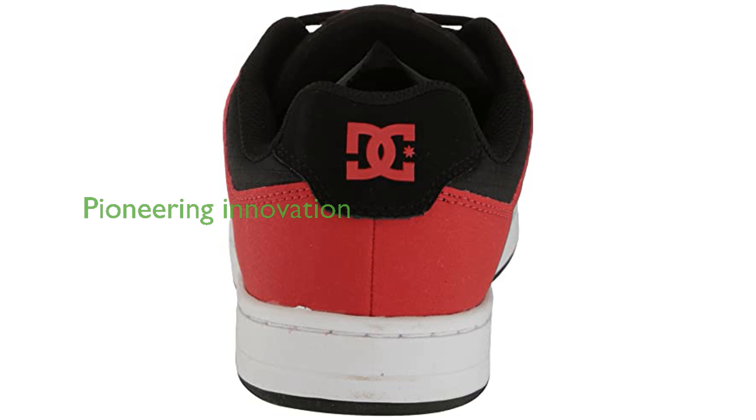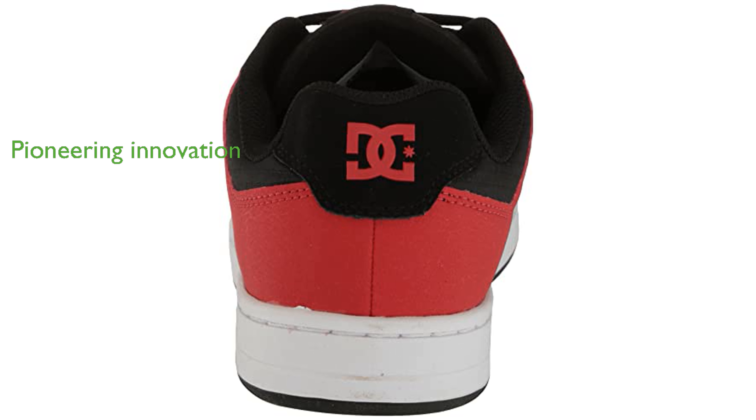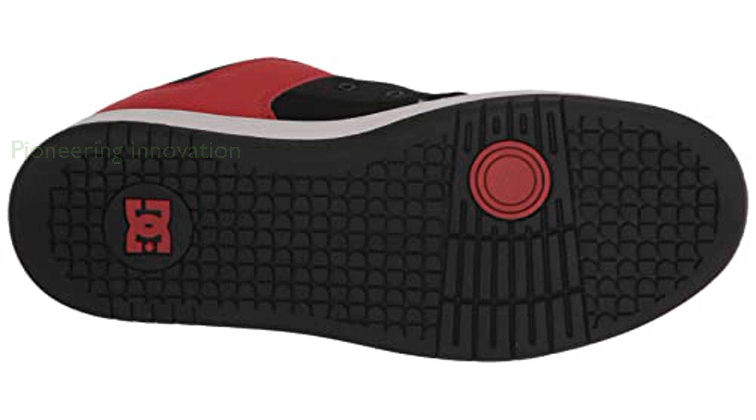Since 1994, DC Shoes has been a pioneer in skate shoe innovation, and the Manteca 4 continues this tradition with its progressive design and functionality. Comfort is a key feature of the Manteca 4, ensuring that your feet stay cushioned and supported during long skate sessions or daily wear.